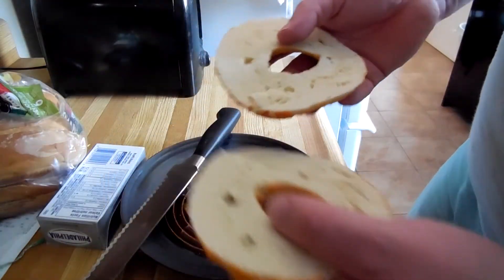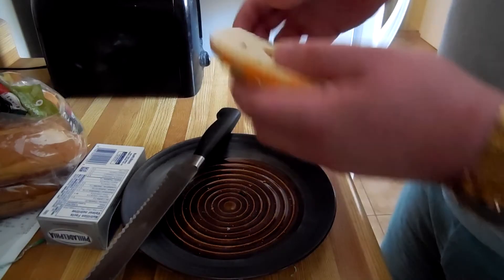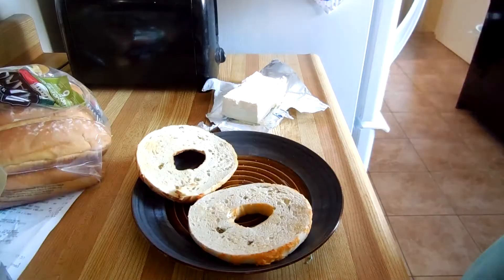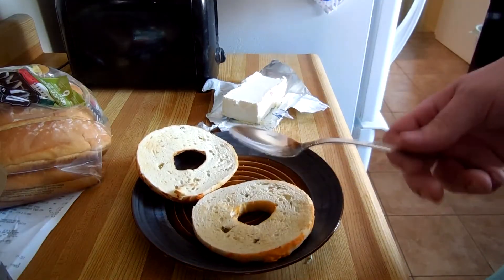Okay, bagel's in two. The next thing you want to do — it's out of frame — we're going to put it in this toaster. Wave goodbye to it. Okay, so our bagel is now toasted.